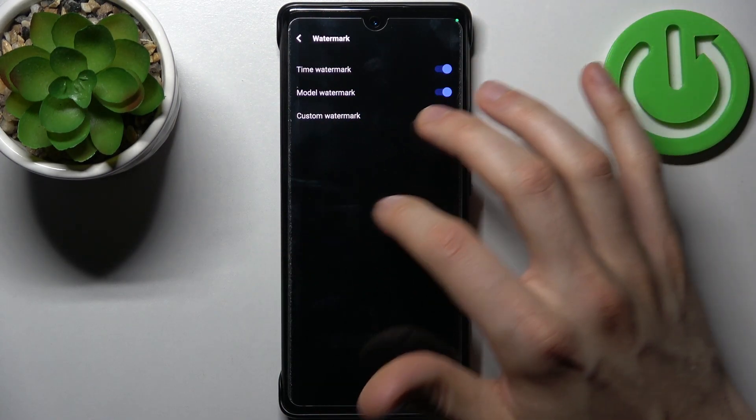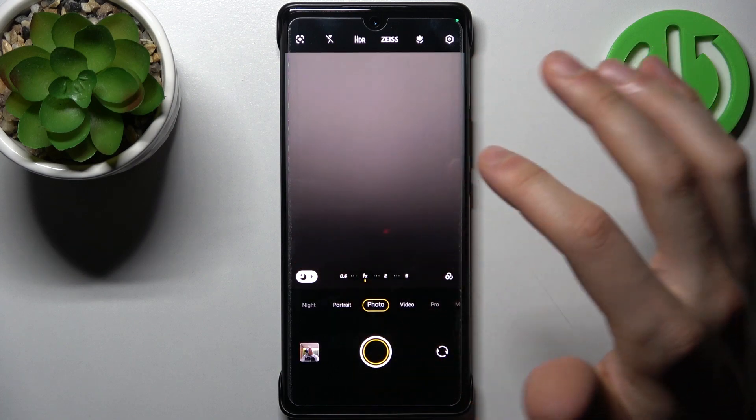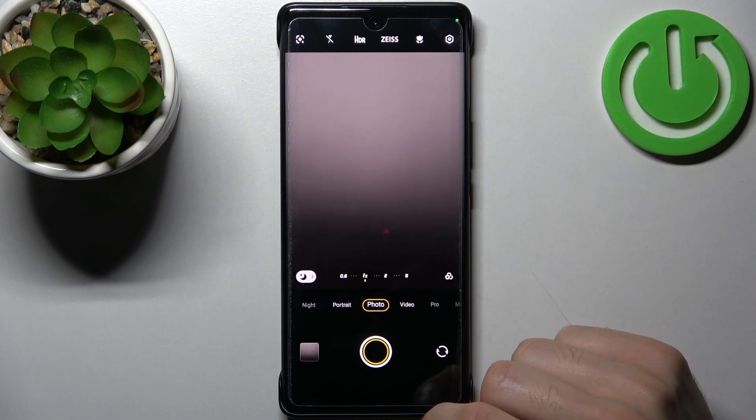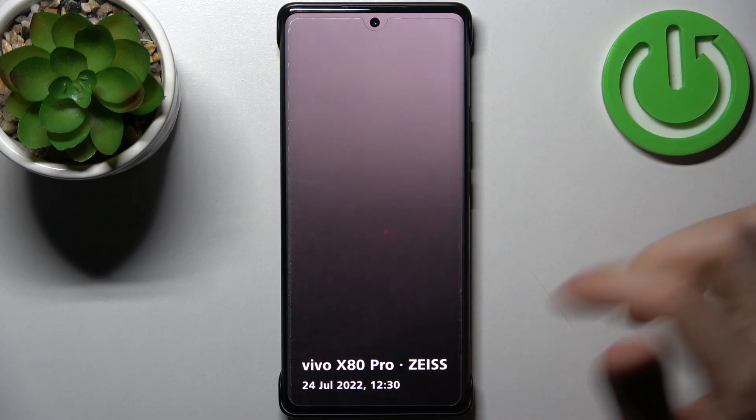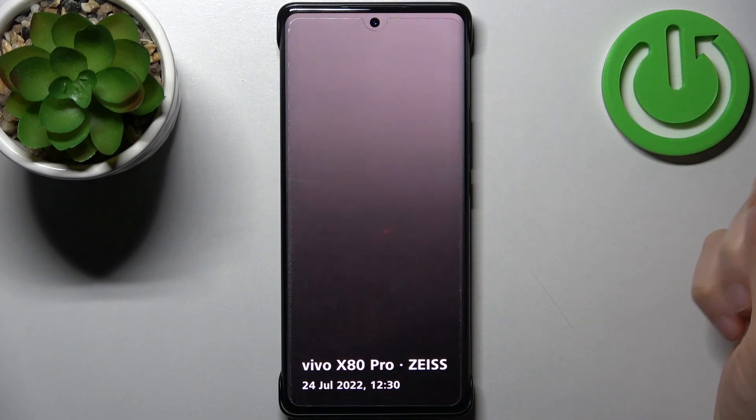Let me show you how your photos will look with the normal default watermark. Here you have your model name and timestamp.